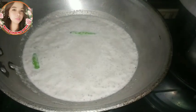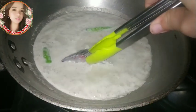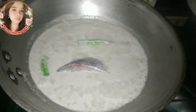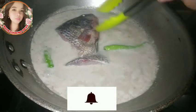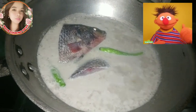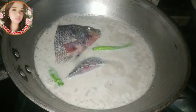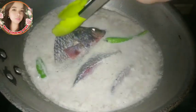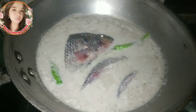Pwede na nating ilagay yung ating tilapia. Lagay na po natin yung ating tilapia. Napakasarap po ng tilapia — isa sa pinakamasarap na isda ang tilapia. Ang number one tip ay gumamit ng fresh o bagong huling tilapia — kung bibili mo ng tilapia na bagong huli at medyo buhay pa, ayan ang masarap. Takpan ulit natin.